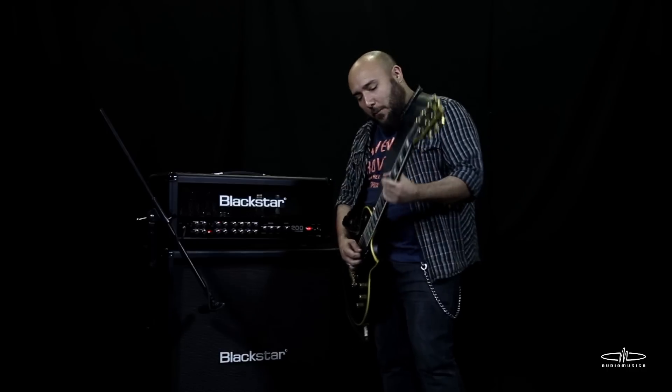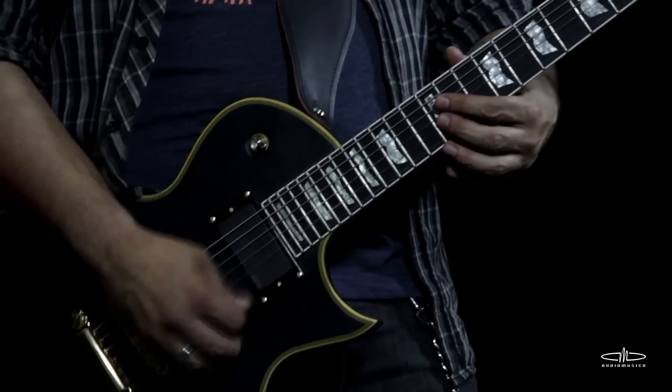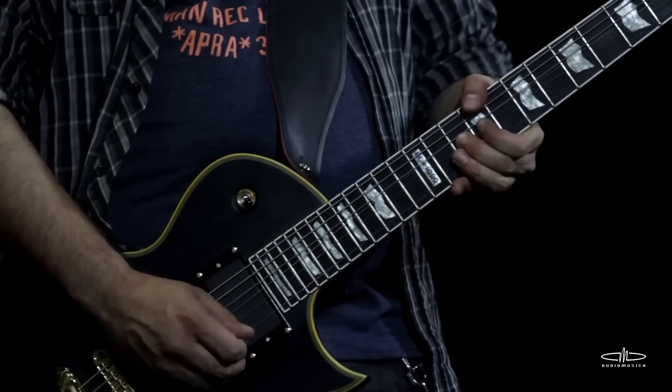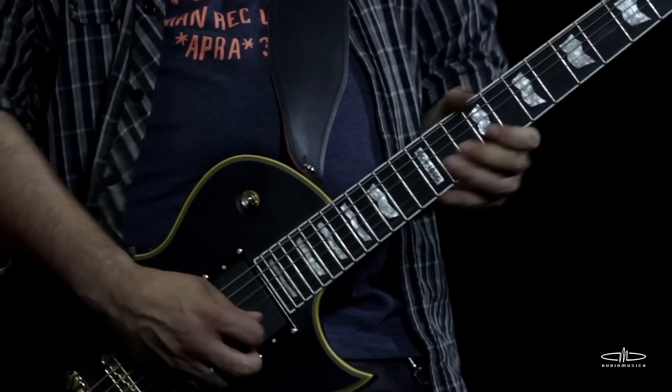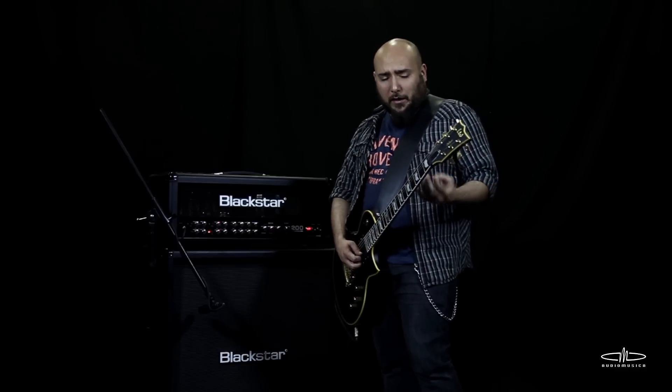A very good exercise to practice bends is to first touch the note that you want to reach. Then you try to reach that same note with the bend. That's what you need to practice in different parts of the guitar.